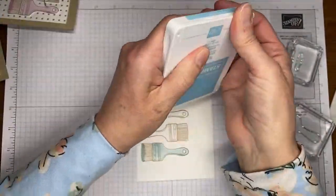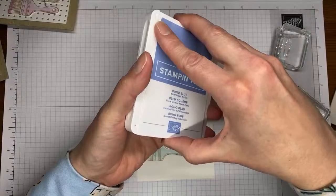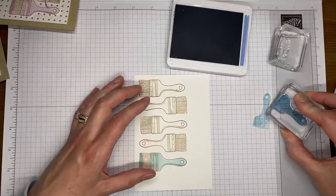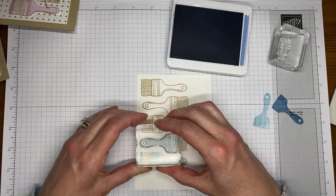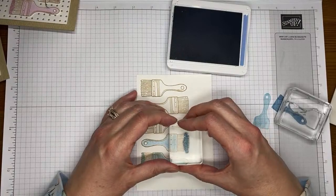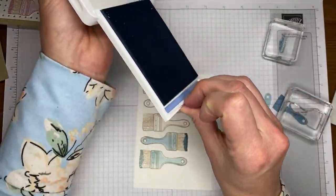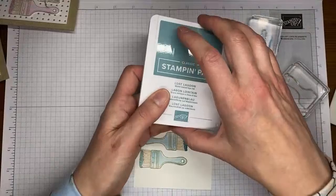I'll ink up the paintbrush handle in Balmy Blue, stamp it on my scrap paper, then line it up and stamp it over the little paintbrush. Then I'll grab the little paint piece and stamp that full strength down at the bottom of the paintbrush. Since I don't have a chamois, I'll just scrub it on the paper and go from lightest to darkest so hopefully I don't end up with weirdly inked colors. Next is Boho Blue — stamp it on the grid paper, flip it, and stamp it over the top of the paintbrush handle.